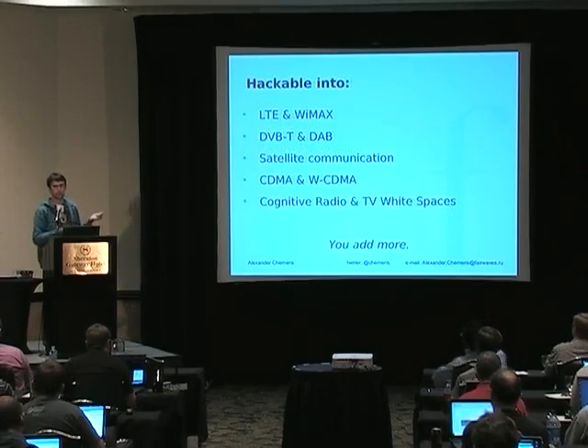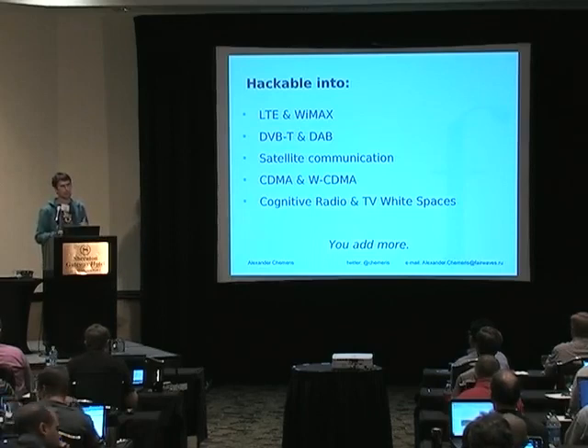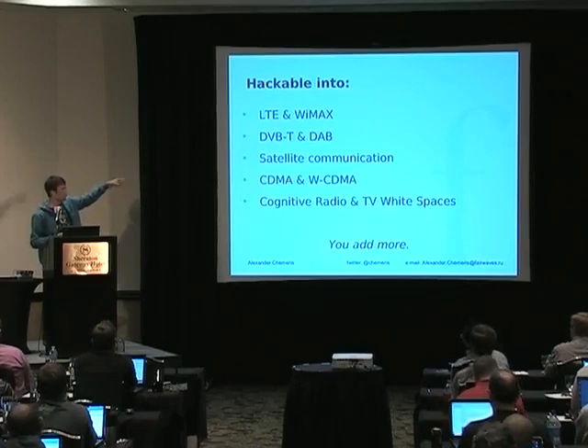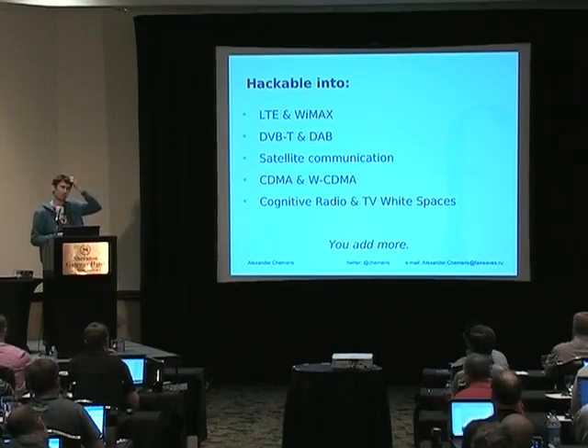It's very versatile and has very wide bandwidth. The front end we use is designed to cope with OFDM and CDMA systems, so I believe all of these systems could be used with it. We have never tried yet, but you are welcome to test this.